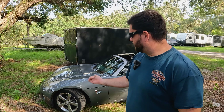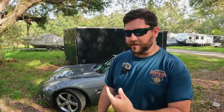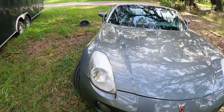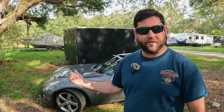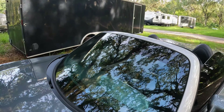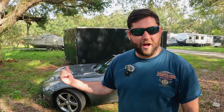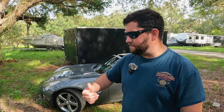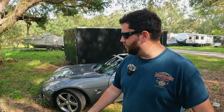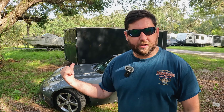Hey Gearheads, welcome back to the channel. It's been some time since you've actually seen this sucker, and well, it's going dead — it needs a battery. We need a battery for our tea bucket. The battery in here is seven years old, and it's really expensive to change these. If this has anything in common with the Chevy Corvette, it's like five, six hundred dollars to put a battery in this sucker. So I'm going to show you the right way to change a battery on a Pontiac Solstice, Saturn Sky, Opal GT, or pretty much any car GM made that looked like this.